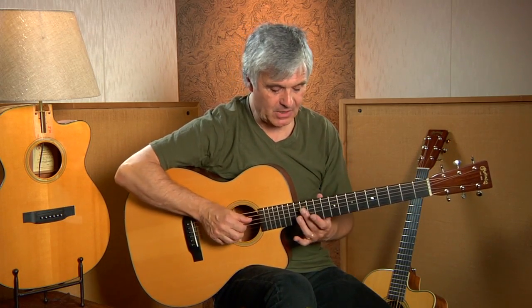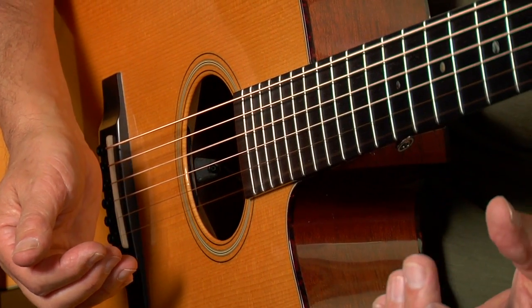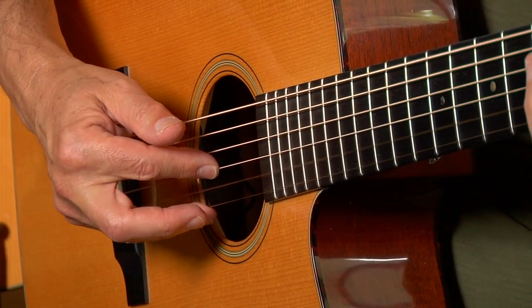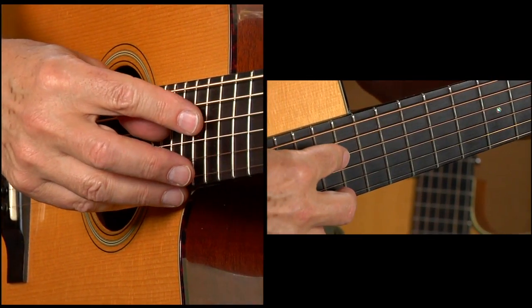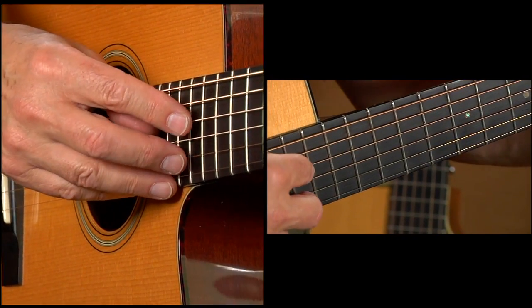In the very last phrase I introduce a new technique called the artificial harmonic. Instead of picking a harmonic naturally — where one would pick at the twelfth fret — I repeat the last phrase but instead of playing it in that position, with my index finger I touch the fret 12 frets higher than where I'm fingering it.